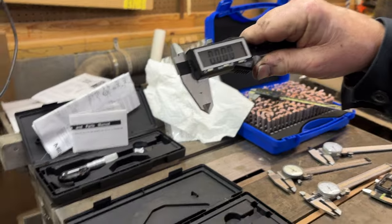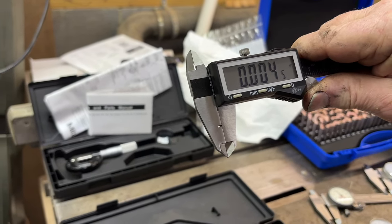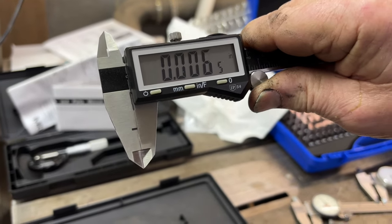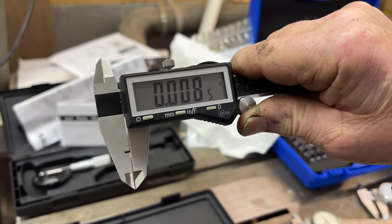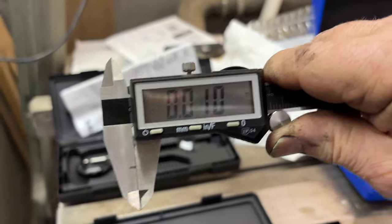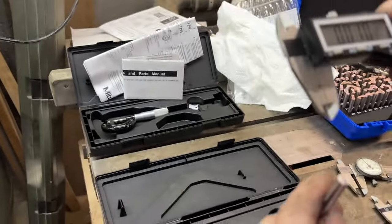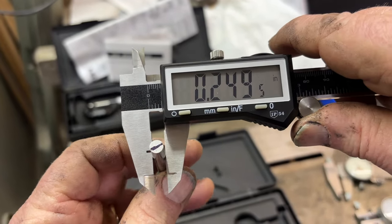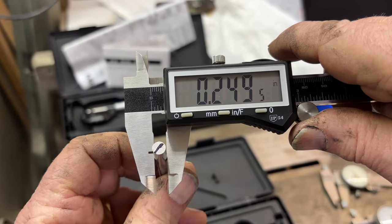And they read in half-thousandths. Right there is four and a half, six and a half, five or eight. It's hard to get the stop right on the number. But these are reading 249 and a half.